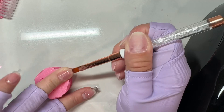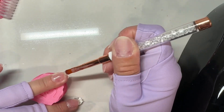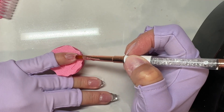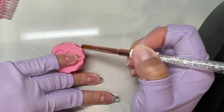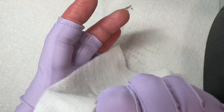Builder gel is definitely one of those trust-the-process things, especially when doing extensions. Mine look crazy right now but once I get to filing and shaping you're going to be shocked at the end result. If you're still struggling, I just did a huge builder gel guide — over 50 pages of everything you need to know from start to finish that you can print out. I'll link that in the description and in the first pinned comment.